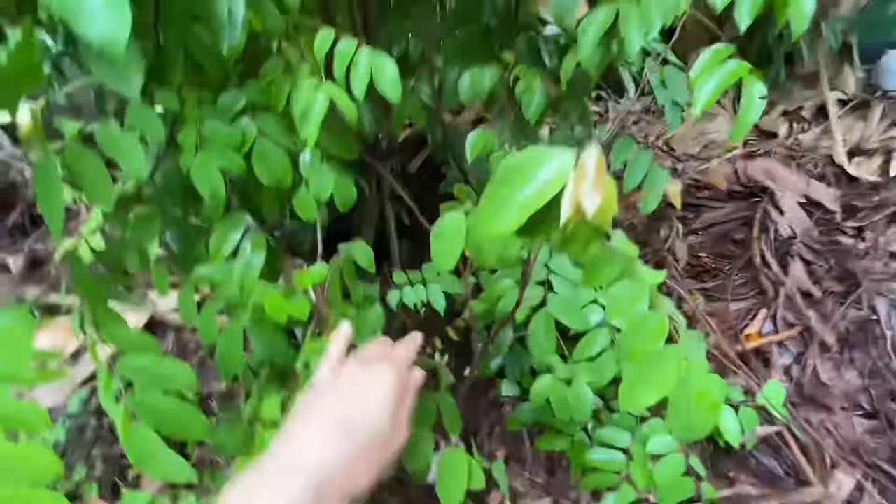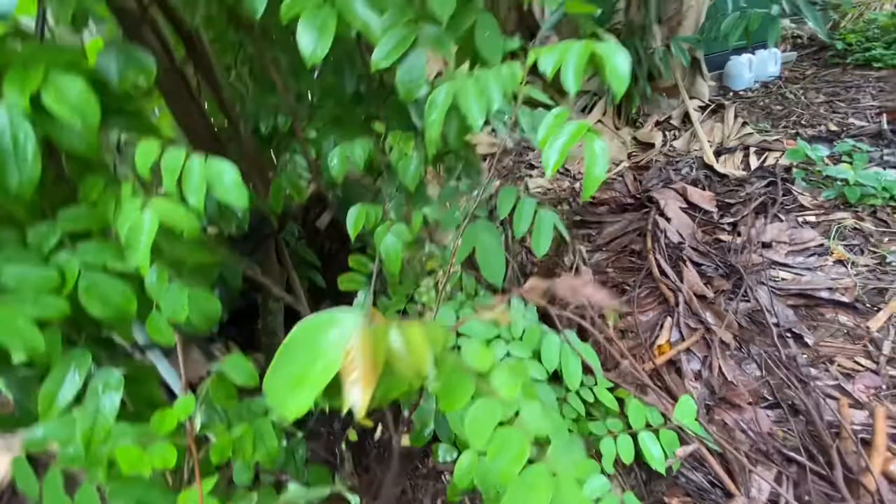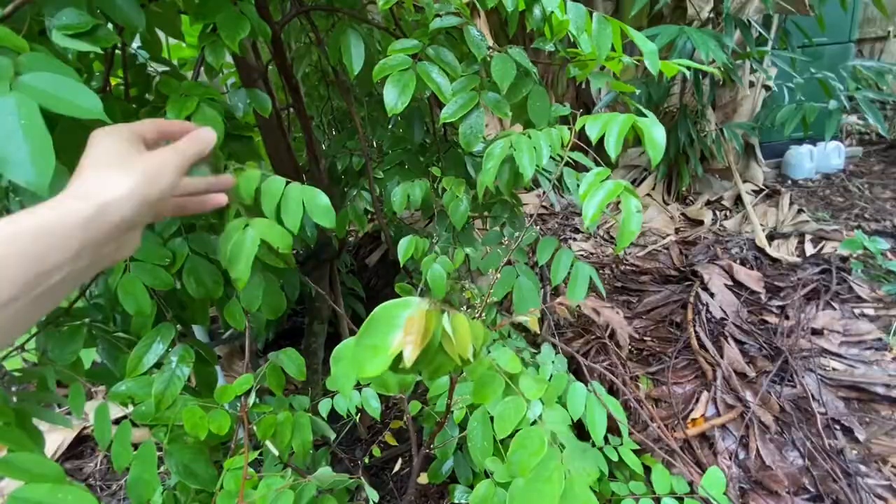The other important thing when you do air layers: don't open it up too many times, because then you dry it out and it's not going to work. If you keep checking and opening up where you did the air layer, that's not a good thing, because it will dry out quickly that way. So that's one thing to keep in mind if you do air layers.